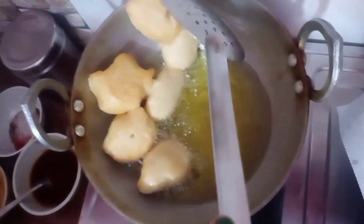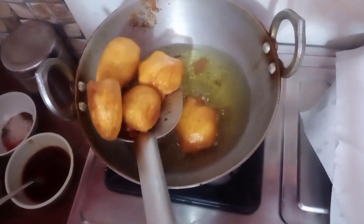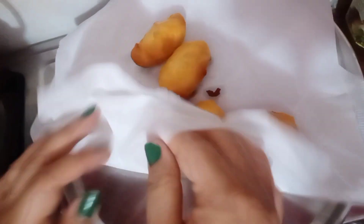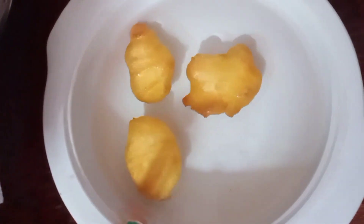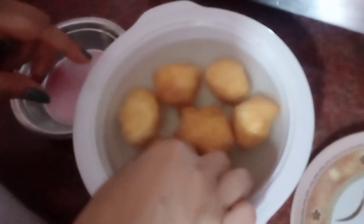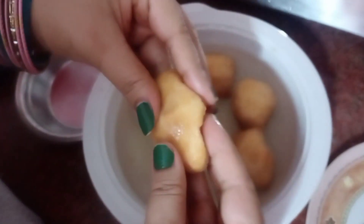Now we turn on the heat and fry the vadas. We remove them from the oil and place them on tissue paper to remove the extra oil. Then we soak the vadas in water for about 2 minutes.